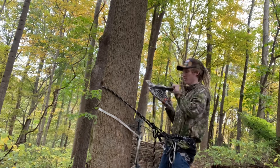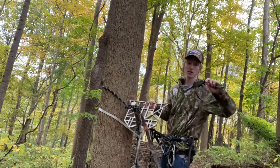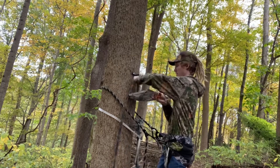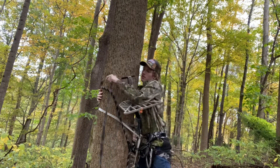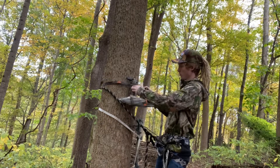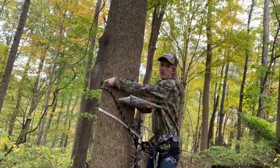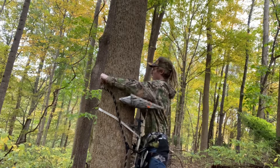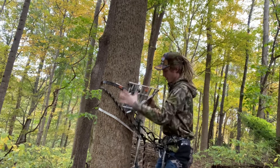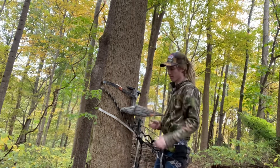Now attach your stand. You're going to have a loop and another loop — throw it around the tree, put the loop where this loop is, and tighten it up. Same thing as with the stick — you want to lift the rope up as high as you can get it, tighten it, and pull it down to lock it in.